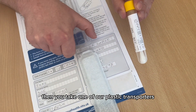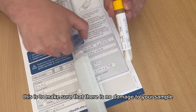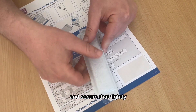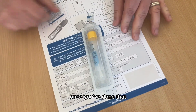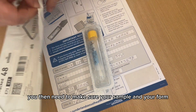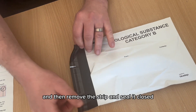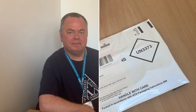Then take one of the plastic transporters — this is to make sure that there's no damage to your sample — and add the bottle to the mold and secure that tightly. Once you've done that, make sure your sample and your form go into the return envelope. Then remove the strip and seal it closed. That will be ready to go in any Royal Mail post box.